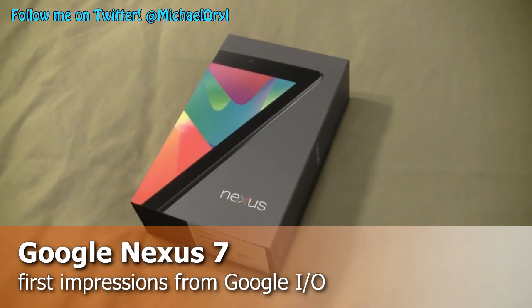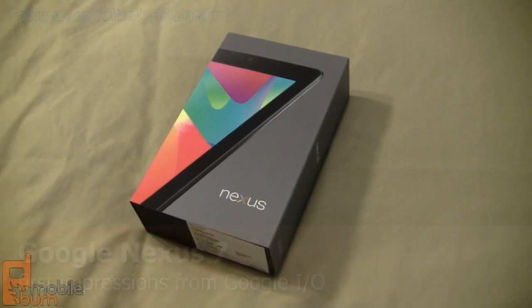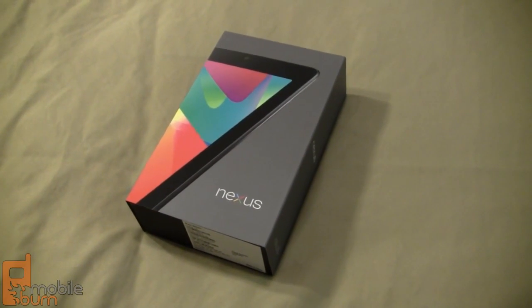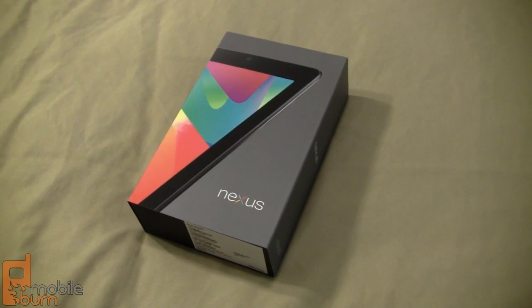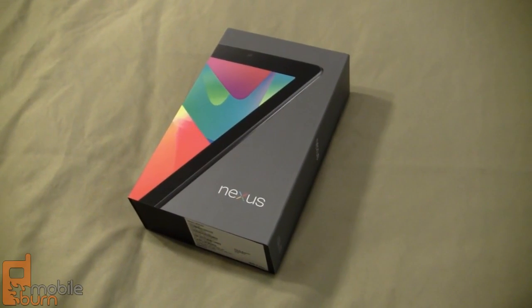Hey everybody, it's Michael from MobileBurn.com and I'm at the 2012 edition of the Google I/O developer event. Just went through my swag bag and pulled out the Nexus 7. We're going to go through a somewhat difficult unboxing since I don't have a tripod with me, but I'm going to try to show you some of the features of the device.